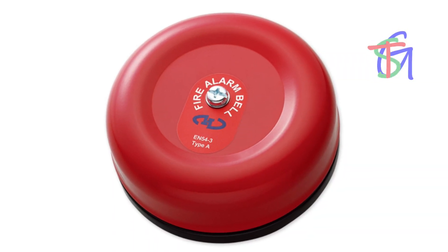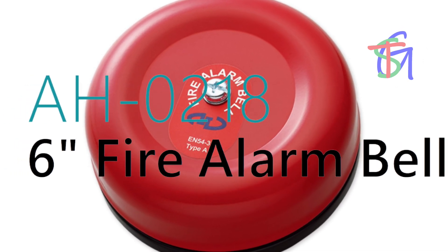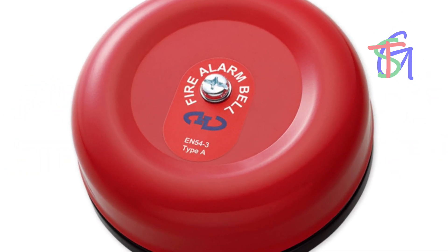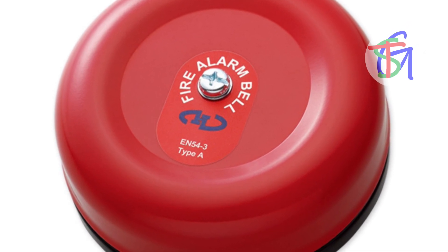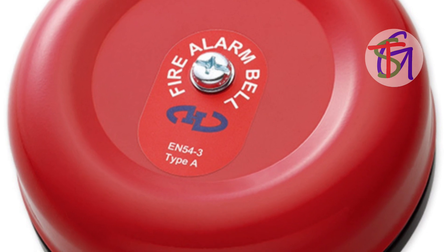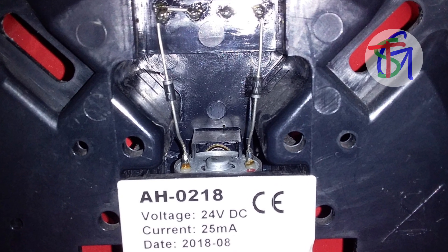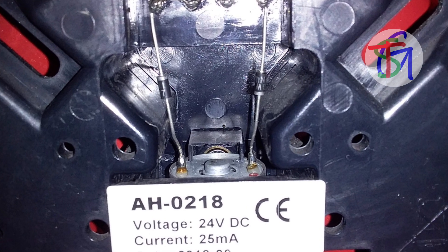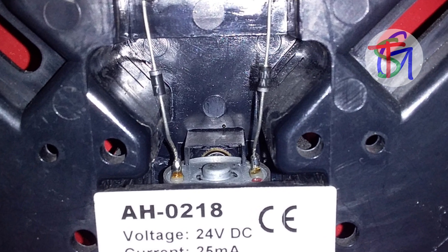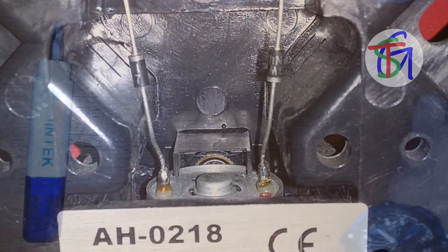Today, we are going to show you the AH0218 Horn Leaf Fire Alarm Bell. This 6-inch motorized bell has a high efficiency low current consumption on 24 volts DC supply. It is fitted with two series diodes that establish its polarity for fault monitoring. Its terminals accept up to 2.5 mm cable size.